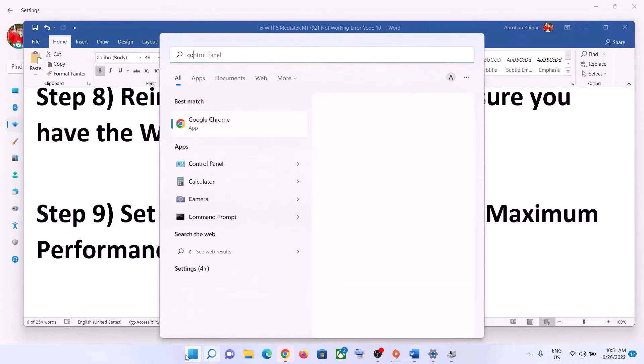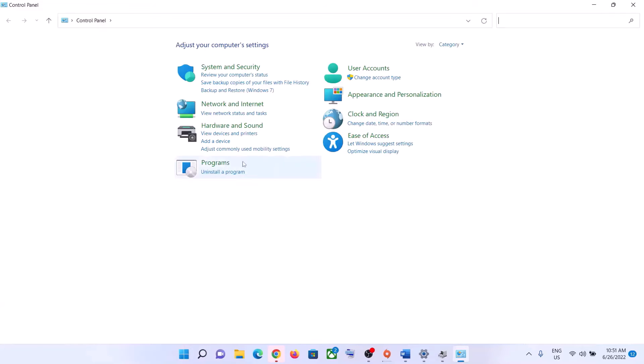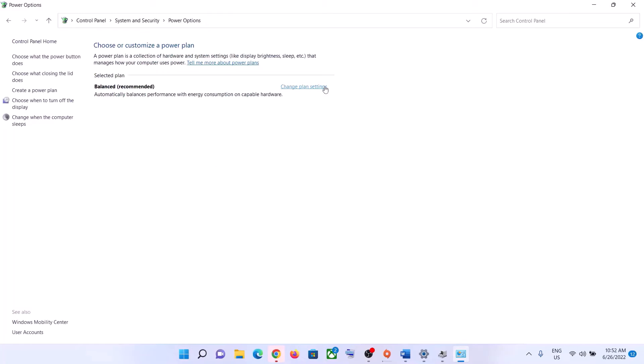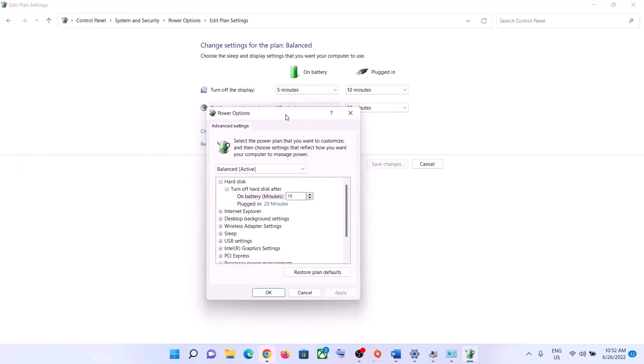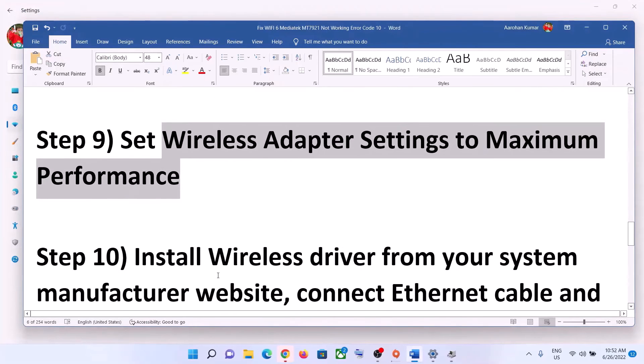The next step is to set wireless adapter settings to maximum performance. Type Control Panel in the Windows search box and click on Control Panel. Go to System and Security, then Power Options. Click Change Plan Settings, then Change Advanced Power Settings. Expand Wireless Adapter Settings and then Power Saving Mode. For both On Battery and Plugged In, select Maximum Performance. Click Apply, then OK, and try to connect to your Wi-Fi.